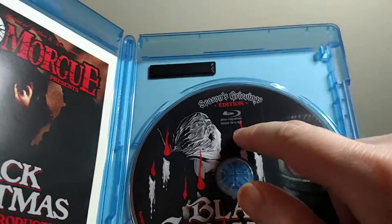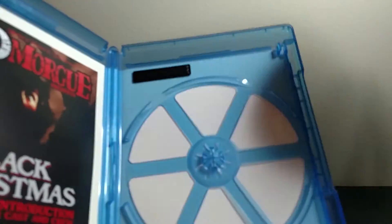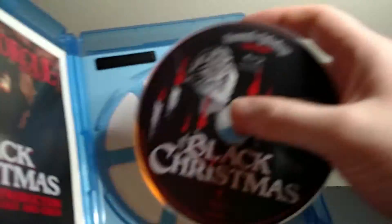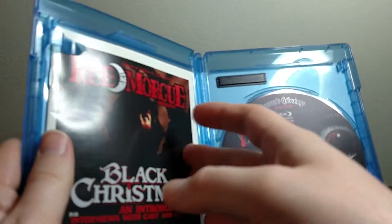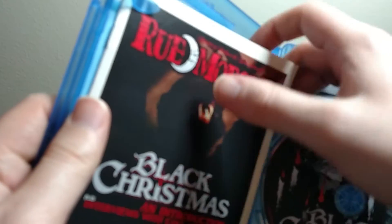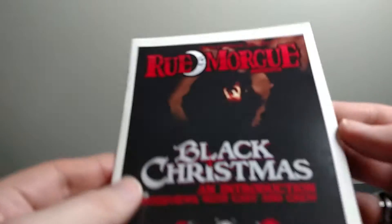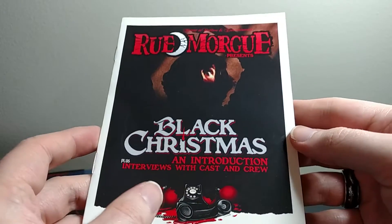That's funny — it's made in the U.S.A., but it's only for sale in Canada. And it's an elite eco case. Here is the Rue Morgue mini magazine.